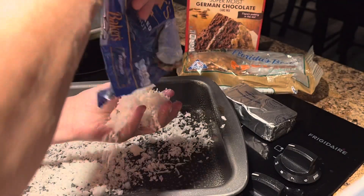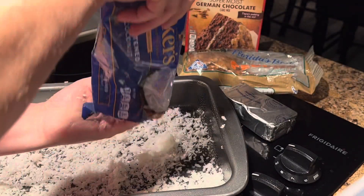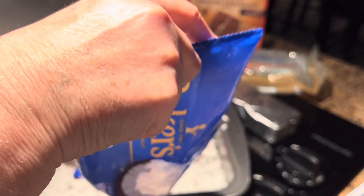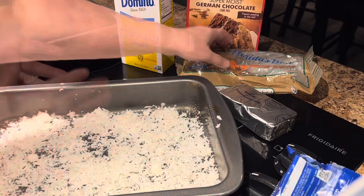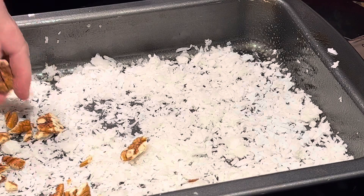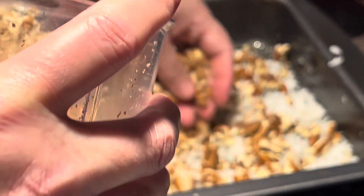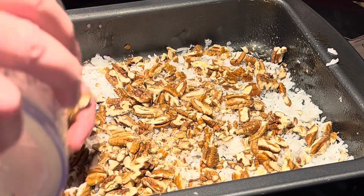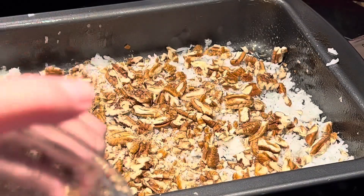If you've never had this cake, I think it tastes like an Almond Joy bar — though different people might think different things. It's really, really good. Then we're going to take some pecans, chop them up quickly, and sprinkle them all over. If you don't like pecans, you can do walnuts or leave them out — however you want to do it.